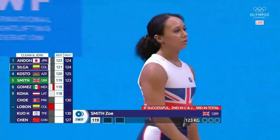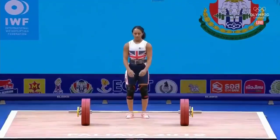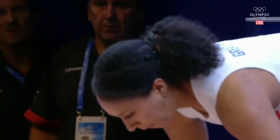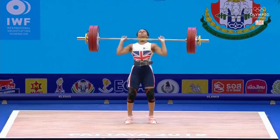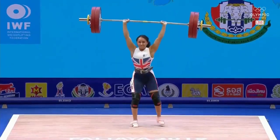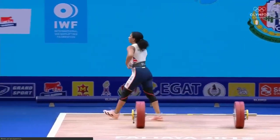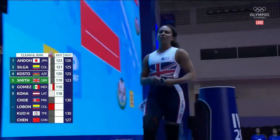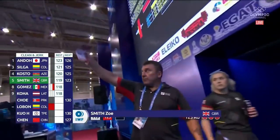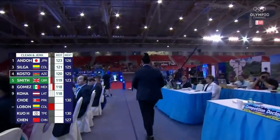Great Britain's Zoe Smith at 123 kilos — strong clean. Yeah, they got her. We mentioned the soft elbows were going to be an issue and they were an issue — all three red lights. So that gives her a decision to challenge; they're not going to win it, but you have the card, might as well use it. Let's see what the jury says.